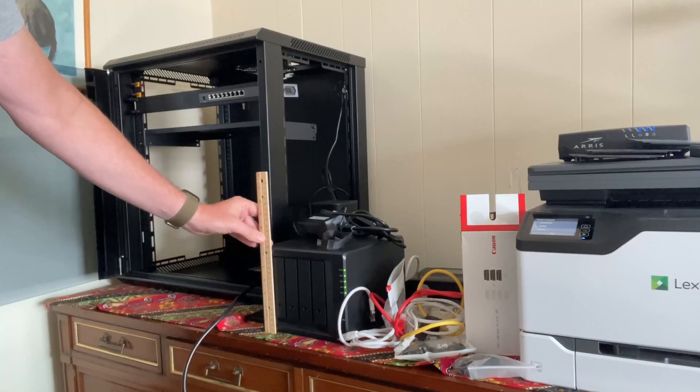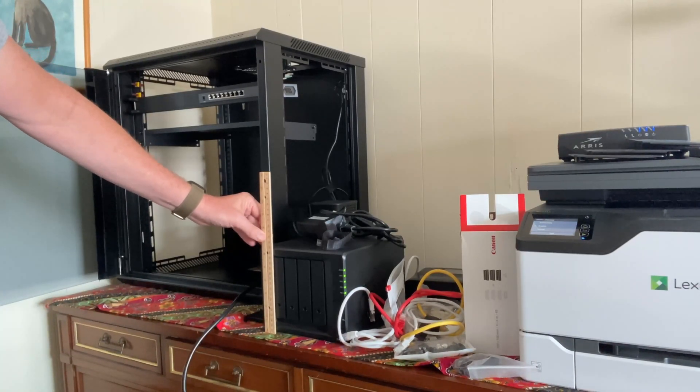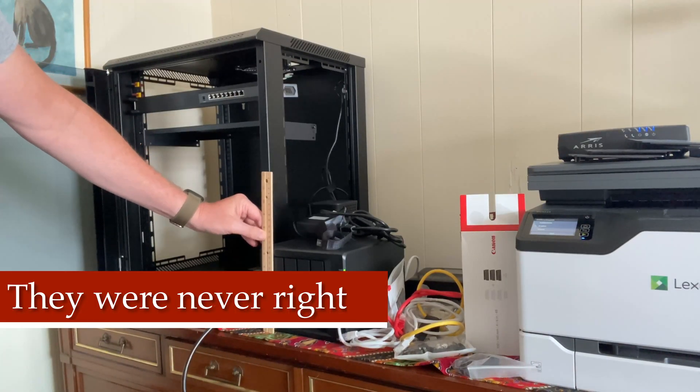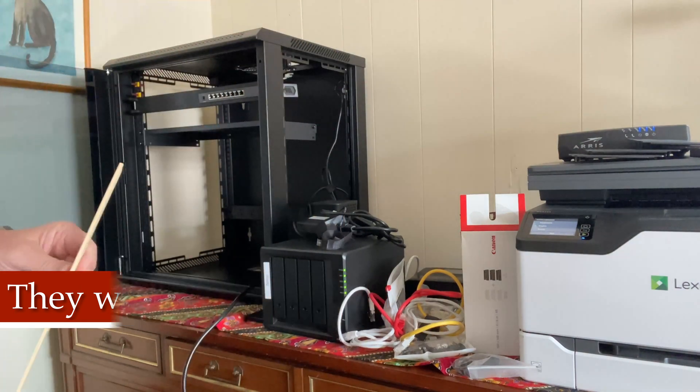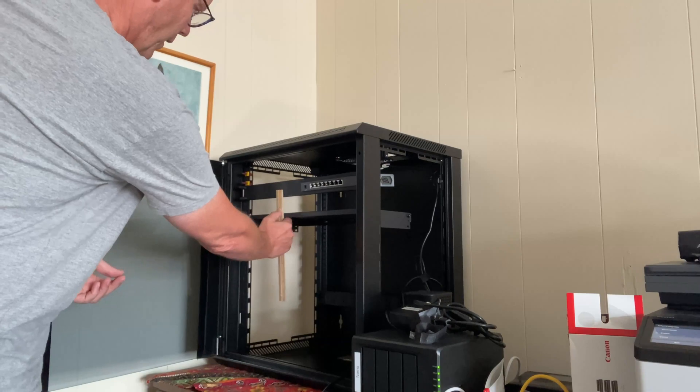I wiped it all down and got it ready to put the shelves back in. The first thing I did was measure everything with my handy wooden ruler to make sure the shelves were in the right spot. Probably what I would do in the future is measure everything out and draw it up on a piece of paper to make sure everything is the way I want it.